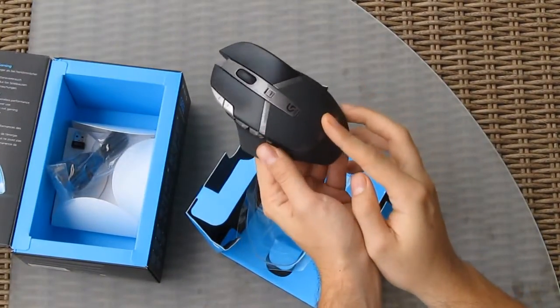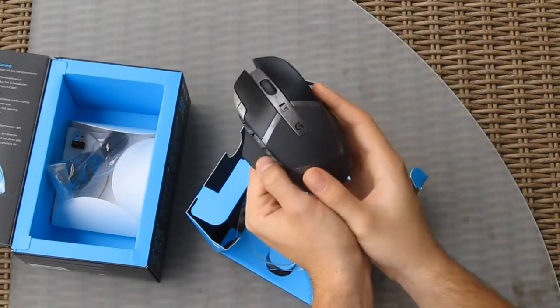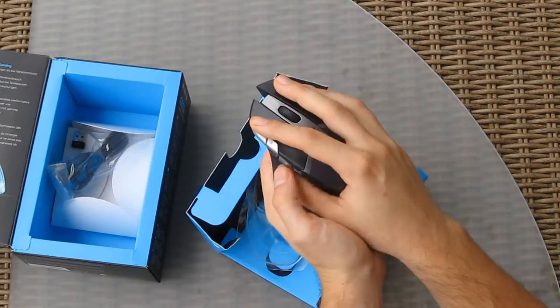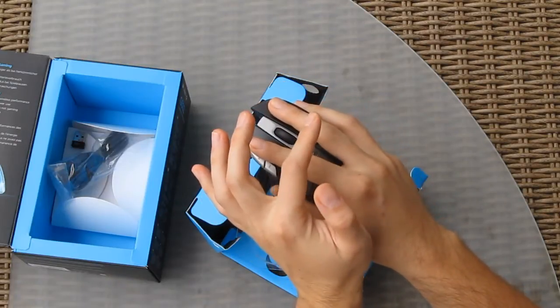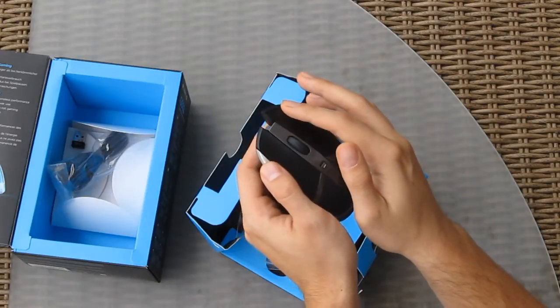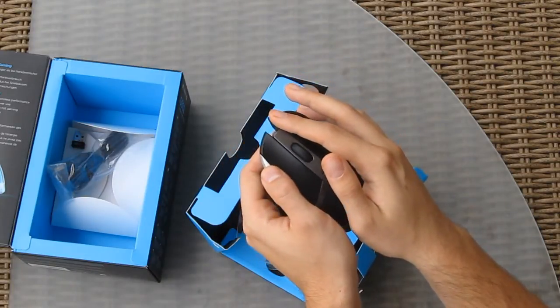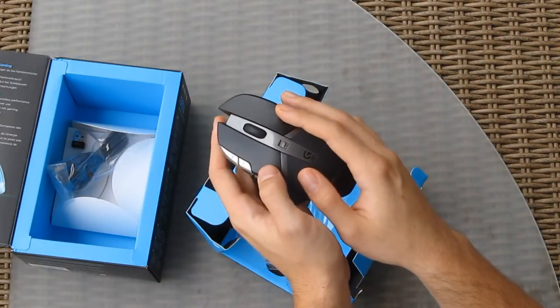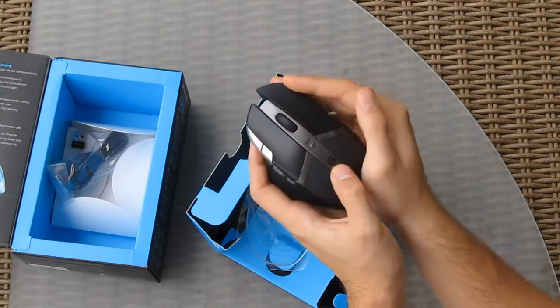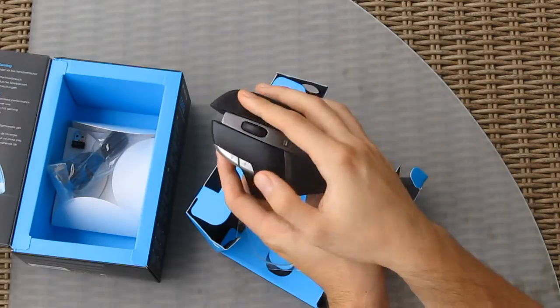Logitech put some effort into the design of the G602. It feels really good in the hand as it grips around it completely and seamlessly. You can see that my middle finger is resting on this little extended place — or as normal people would call it, the right click button. It's a bit longer than usual, but it's a pretty clever and simple ergonomic solution.